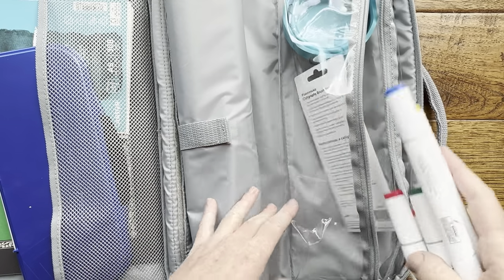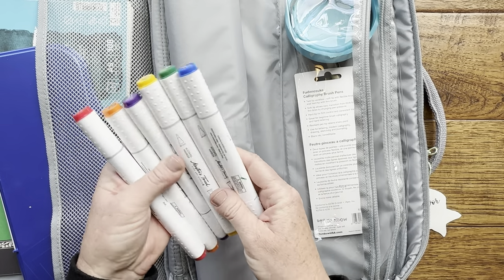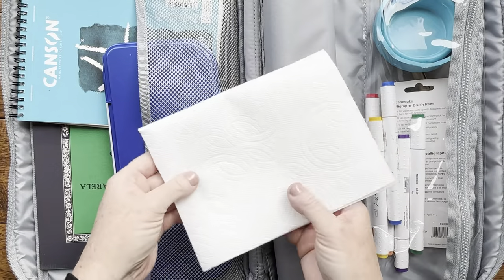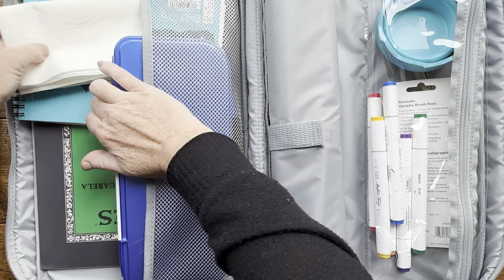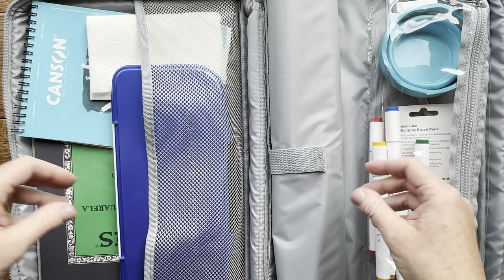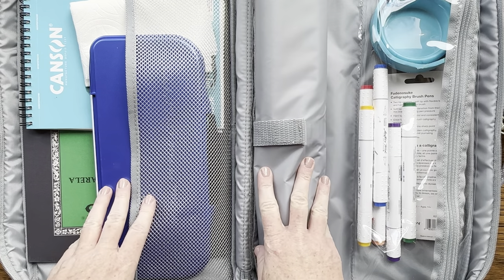My son also likes to draw so I did include these alcohol markers in his kit — we got them in all the shades of the rainbow. I also like to include some paper towels in my kit because you always need those while you're out and about. Another thing I include is a plastic water bottle full of water, tucked in the side.